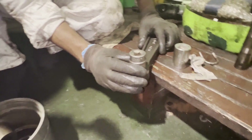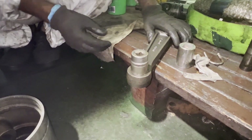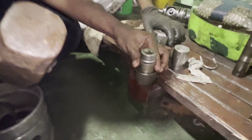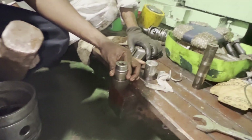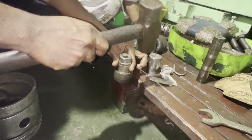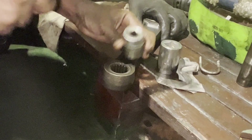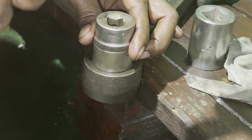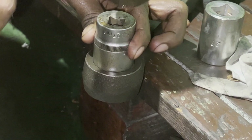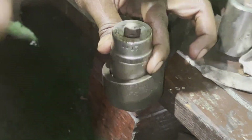We need to change the bearing for the connecting rod smaller end. For changing the bearing we need to remove it — you have to use a small box which can fit inside the bearing and just hit on top of it. Make sure you are not damaging the body of the connecting rod. You can see the box is exactly fitting inside the head of the bearing, so just hit it on top and you can remove the bearing just like that.